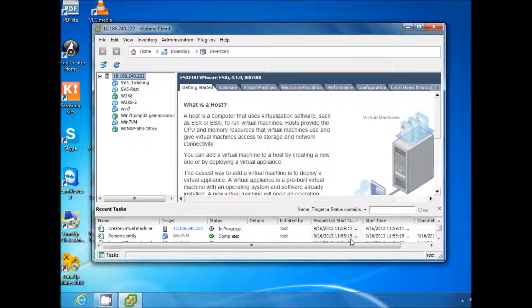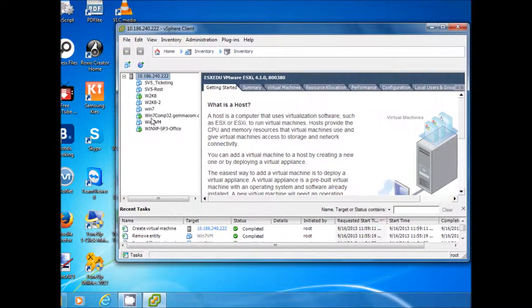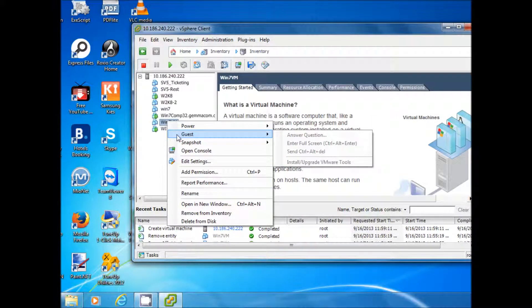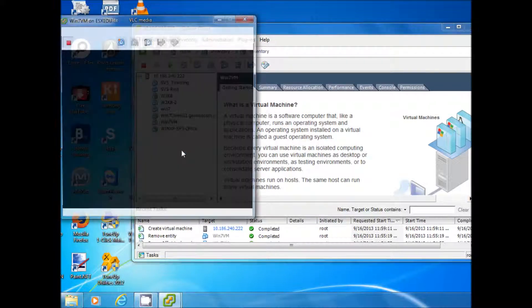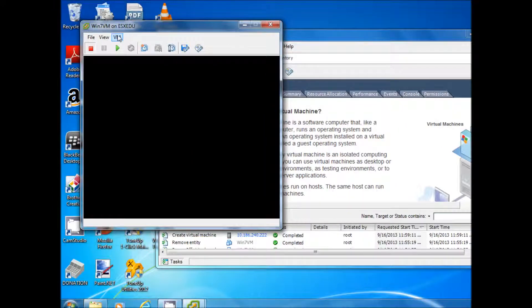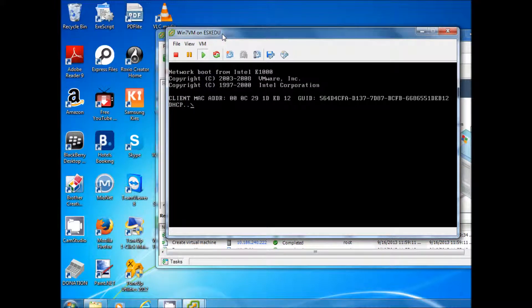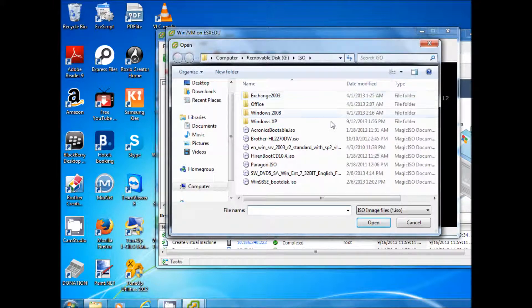The summary of the virtual machine we have created is confirmed and now we are back to the console. On the console we can see the new virtual machine. To turn on the virtual machine, we go to the console of that virtual machine, select the play button, and the machine is going to be turned on. Once the screen appears, we can see there is no operating system and it is trying to find the boot system.